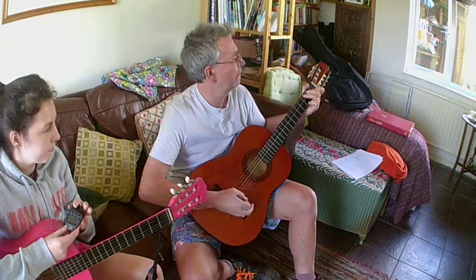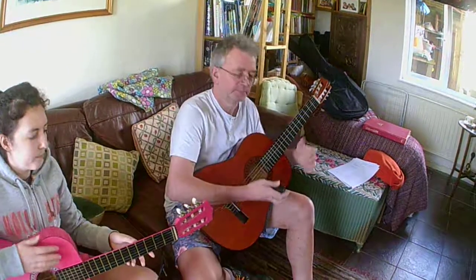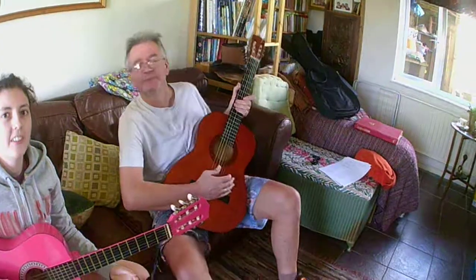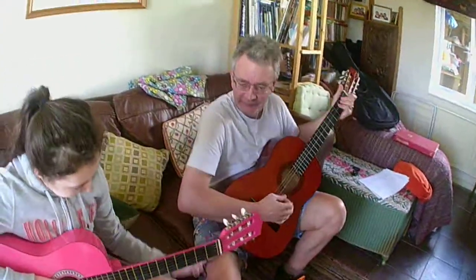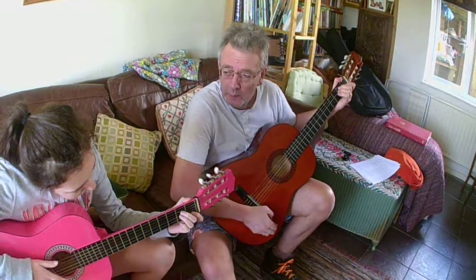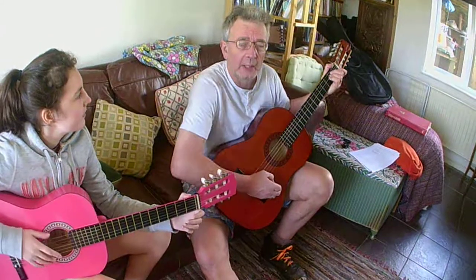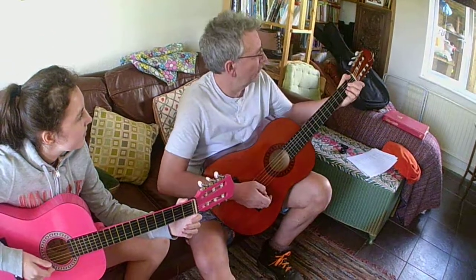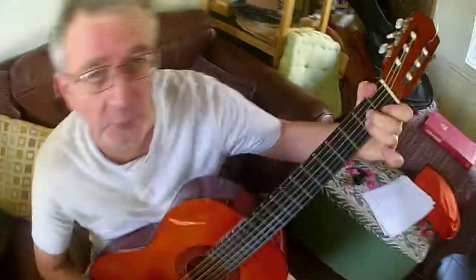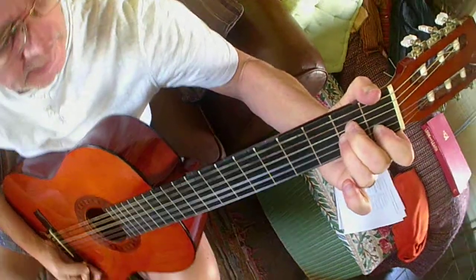Here we go. So that was A minor. I'll just go over that just slightly again because I realise that I quite often put my little pinky finger in the way. So there we go, there's A minor.